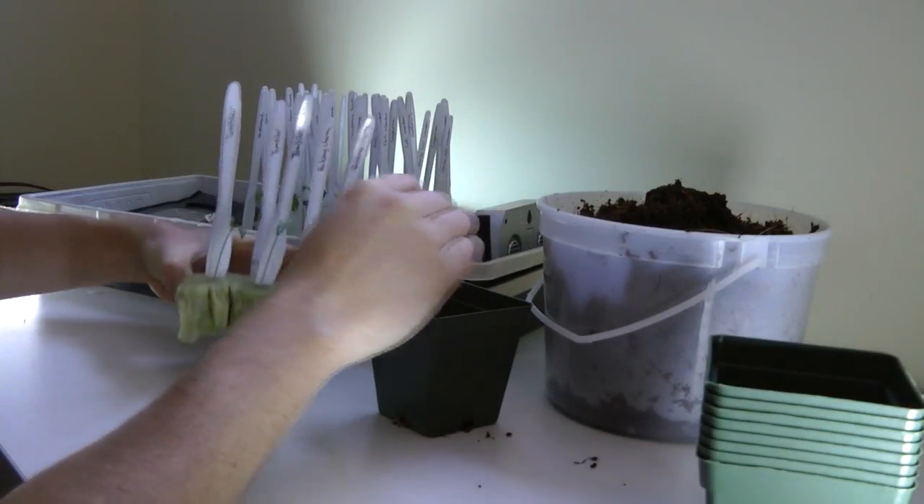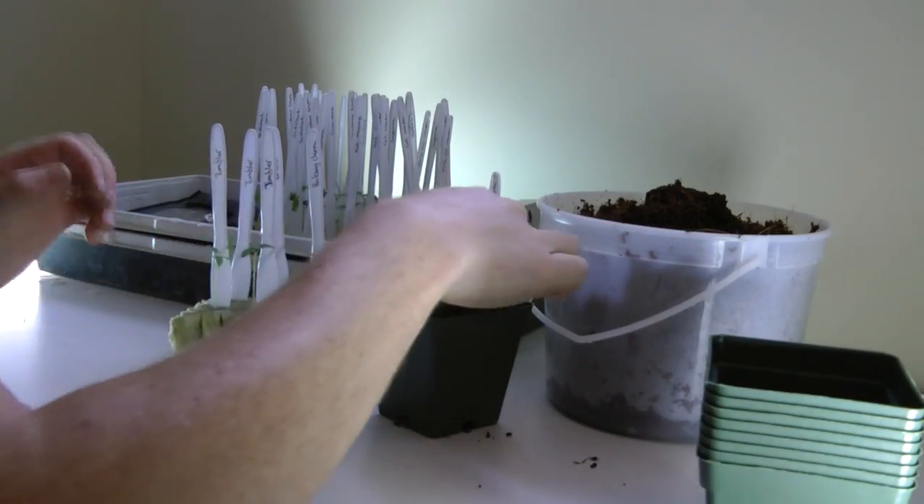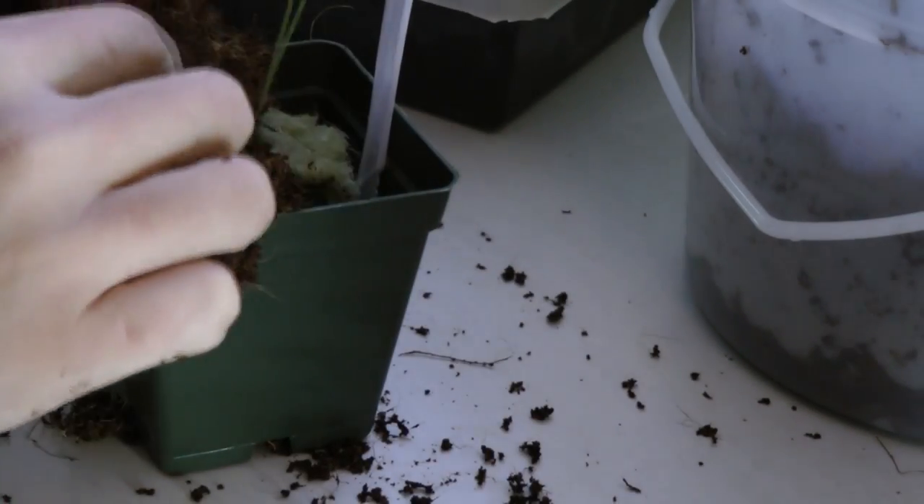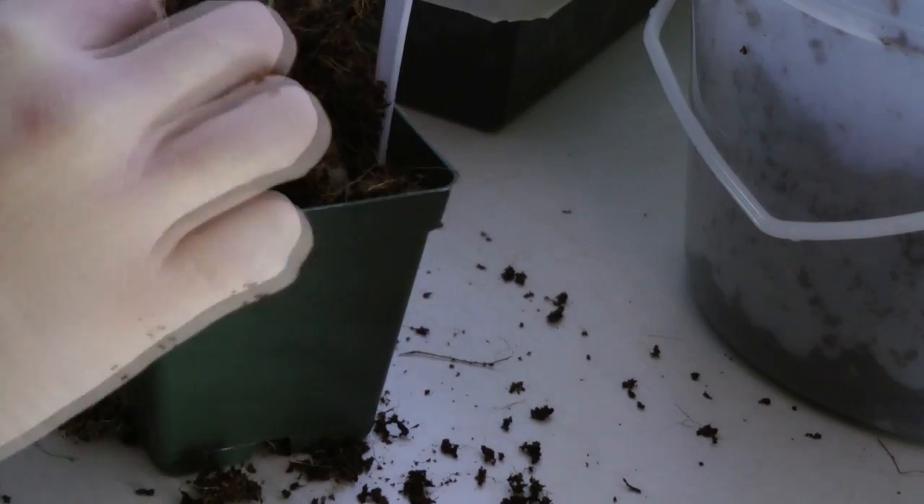The next step is to add the coir to the 3.5-inch pot and then add your seedlings into that. This year I'm a little more well-prepared because I think last year my plants were a bit stunted — I didn't allow a large enough pot for them to grow into.